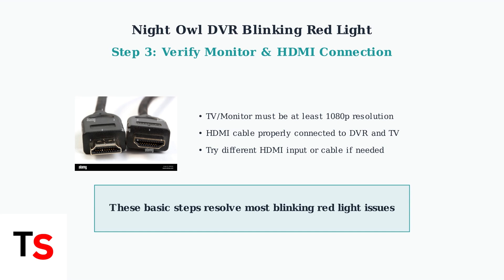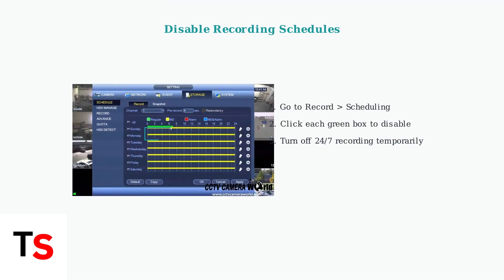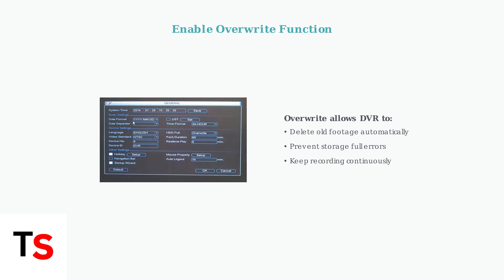If the light continues blinking after trying these solutions, you may need more advanced troubleshooting. First, access your DVR's main menu and check the recording schedules. Next, verify that the overwrite function is enabled. This prevents the DVR from running out of storage space, which can cause the red light to blink continuously.